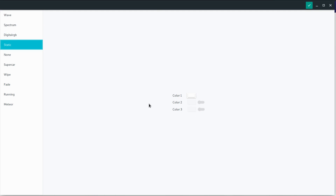If the effect has any color setting you'll see it there. Static takes one color — say white — press apply and the RGB strip changes to white. None just turns off the strip. Supercar takes one color, wipe takes up to three colors, fade and running take one color, and meteor takes one color too. All the app does is open a serial connection with the Arduino and send properly formatted commands — very easy, very simple, and it works like a charm.